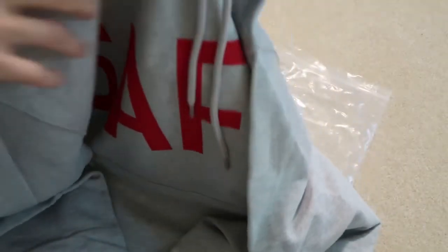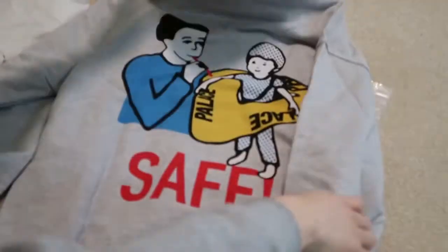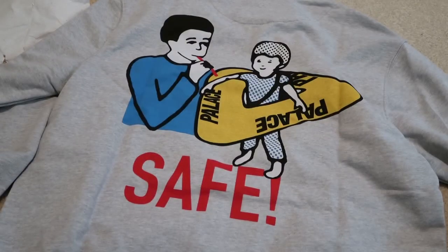Let me know what you guys think, if you're feeling this hoodie. Thanks for watching — subscribe if you haven't. I got more videos coming so stay tuned. I'll see you guys in my next one. Peace.